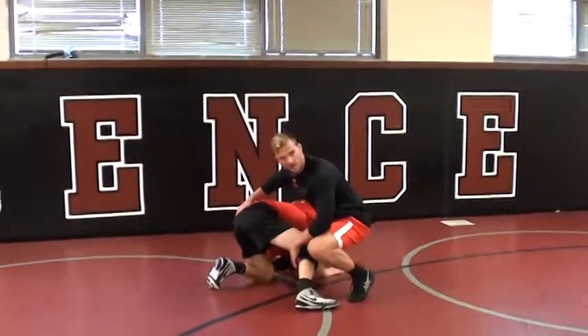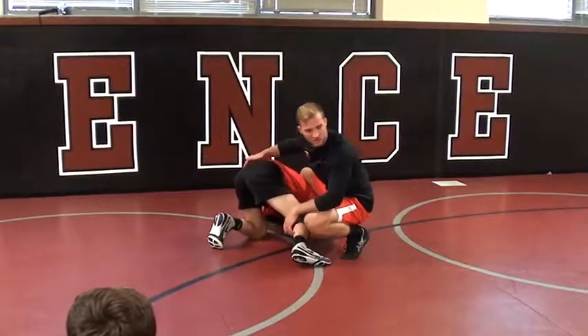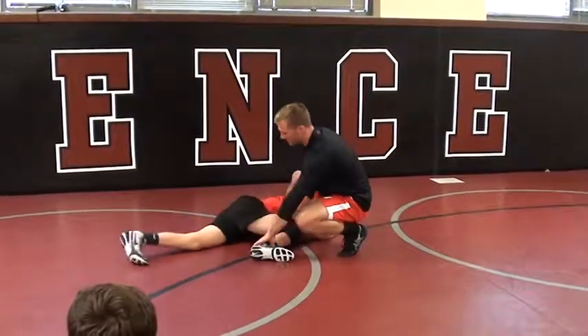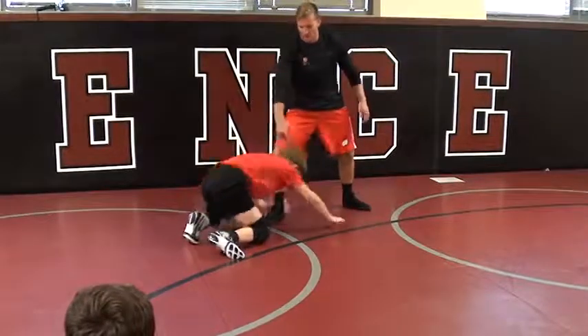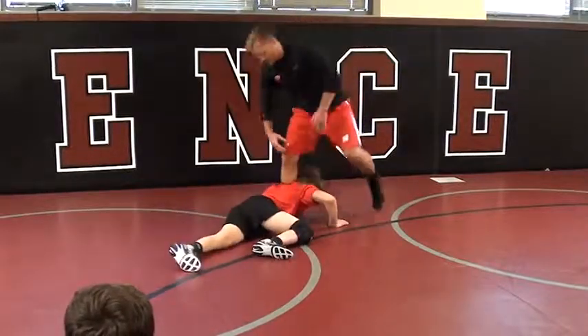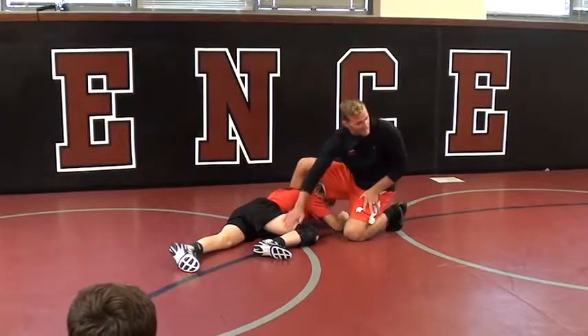When I step, this guy might start to get smart and take his — instead of having his butt in the air — he might start to go flat. He goes flat. Notice what his hips do. If he goes flat and I'm going here, if the near hip is up, this is the side I'm going to attack.